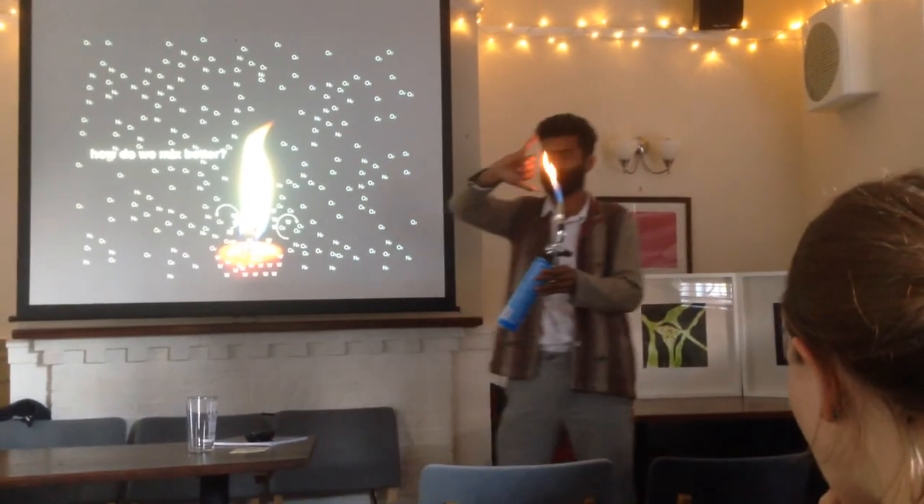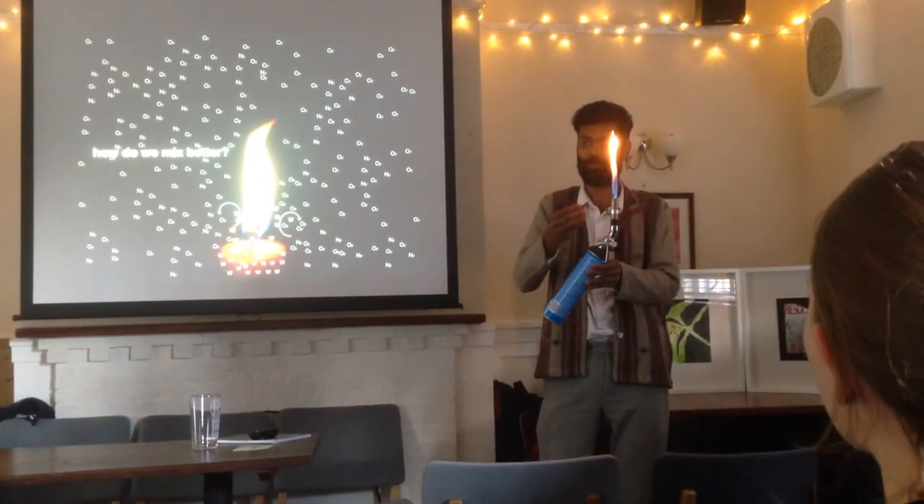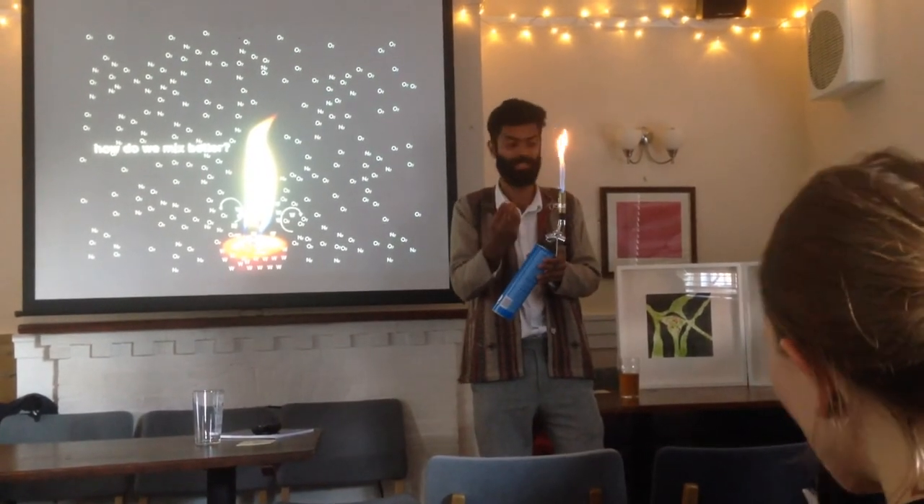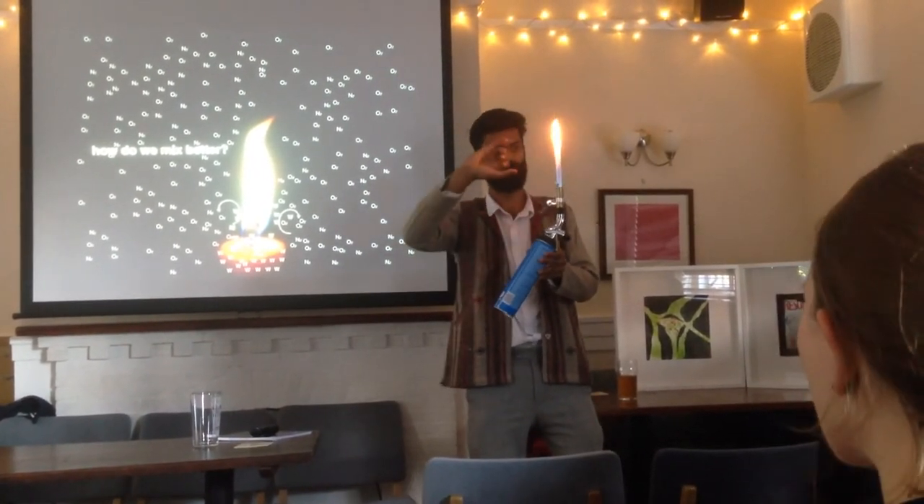But if that yellow part is formed because enough reactions don't take place — the reactions don't complete — soot is formed and glows bright yellow.